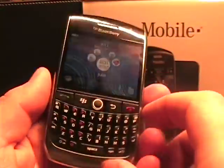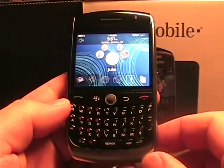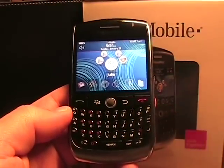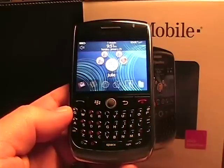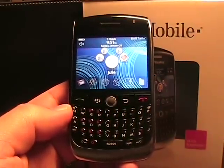Very good BlackBerry. Just keep in mind it does not have 3G like the Bold, so if you're highly focused on web surfing you probably wouldn't have a BlackBerry anyway. But it should do you just fine. So that's a first look at the BlackBerry Curve 8900. Thanks.